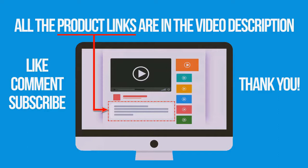If you're interested in buying one of these products, links to all the products mentioned in this video are in the description down below. If you liked and found this video helpful, don't forget to give a like, comment and subscribe. Thank you for watching.